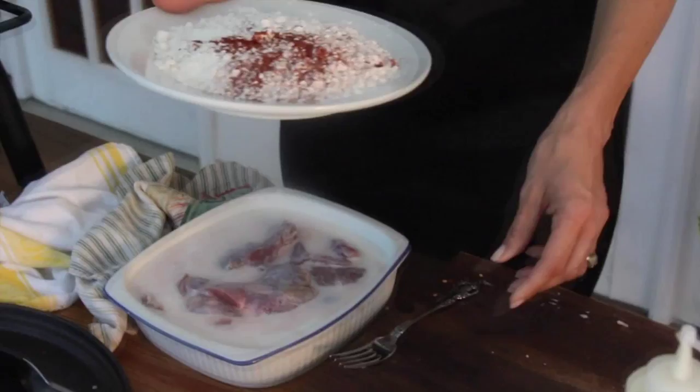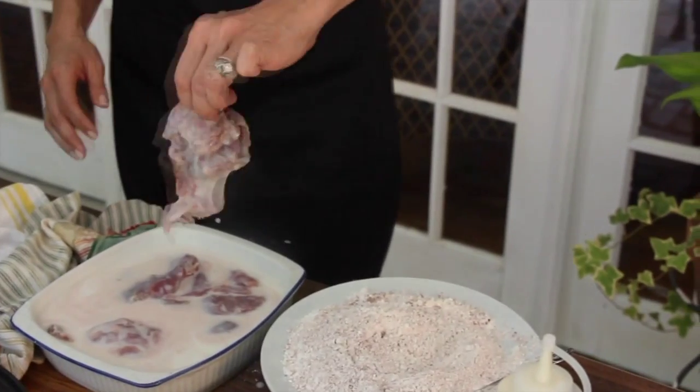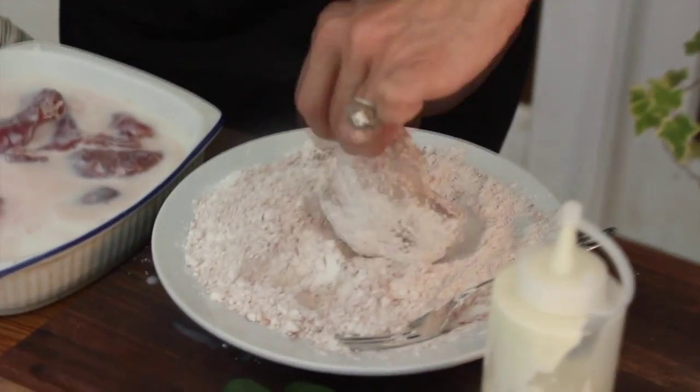It is so good this way and I'm going to serve it over greens with aioli. So what I'm going to do first is mix together my flour, paprika, salt and pepper. I'm going to pick up my rabbit here, shake it off a little bit, and dredge it in my flour mixture.